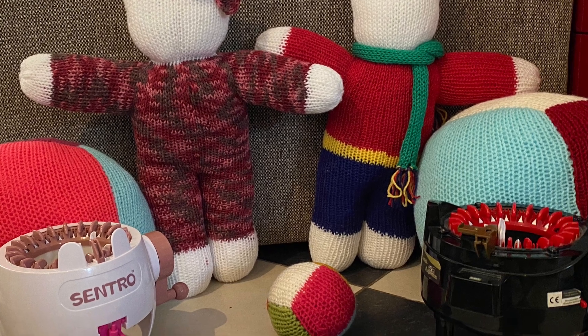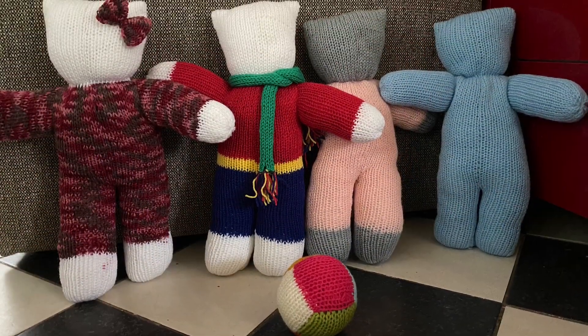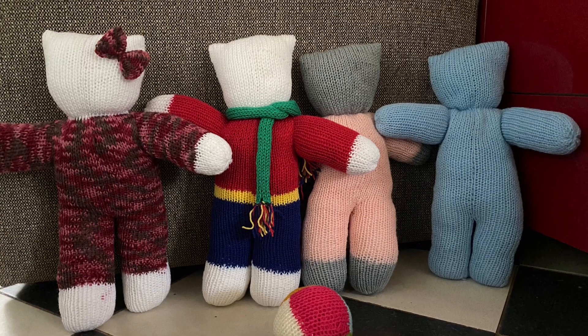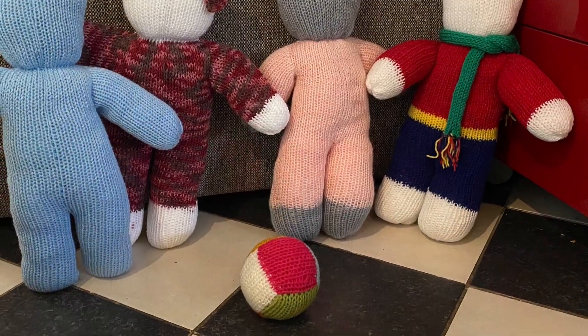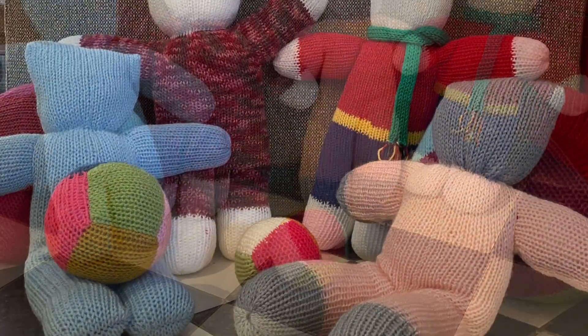Hello and welcome to Miranda's Soft Kitty Video Workshop. In this workshop I'm going to demonstrate to you the pattern and how to create these lovely soft kitties. It's very simple and you only need to know how to knit.